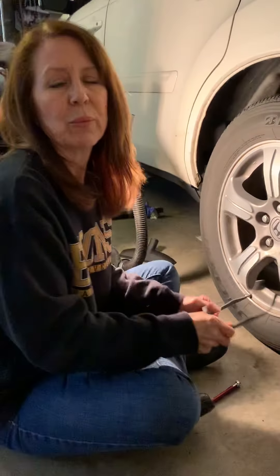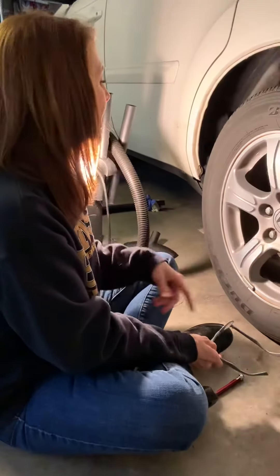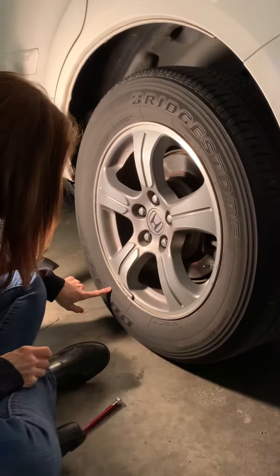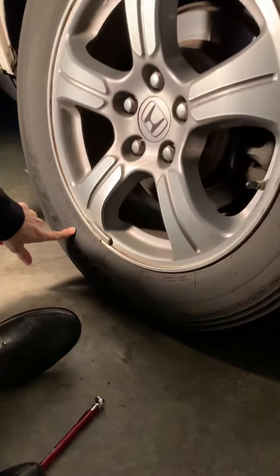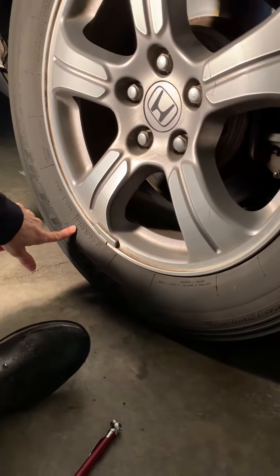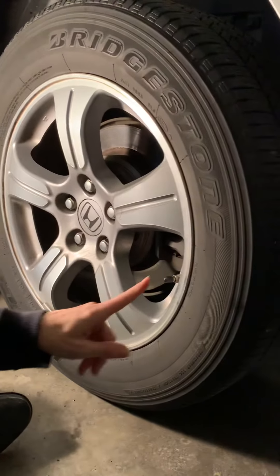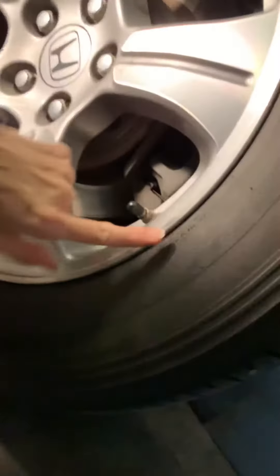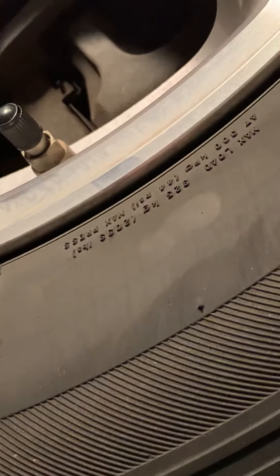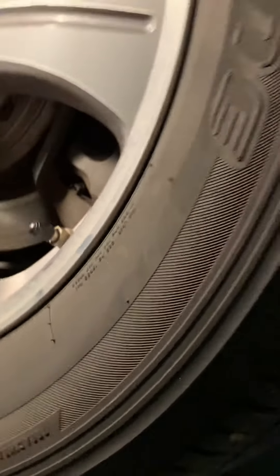There are two ways to find out what your PSI is. Number one, you can Google it — you can look at your tire, and in this case this is a Bridgestone 60R18, and you can Google that and it will tell you exactly what your PSI needs to be. The second way is to look for it marked on the tire itself.